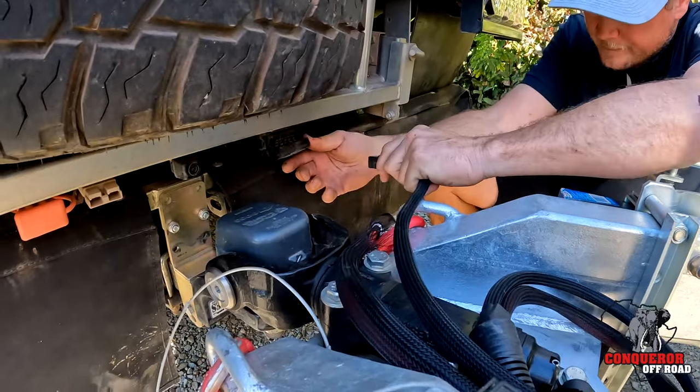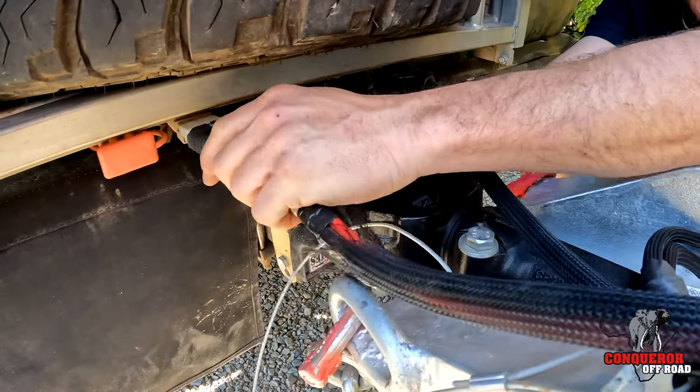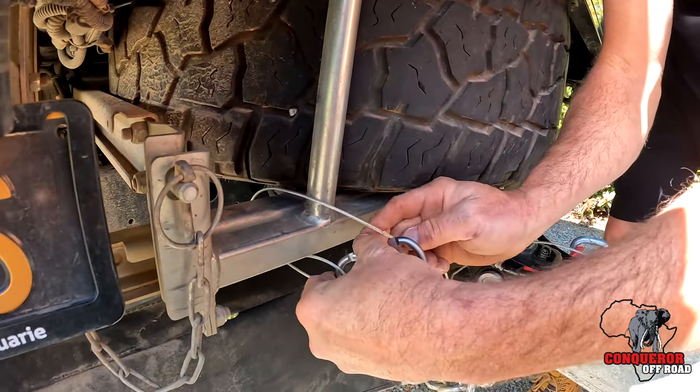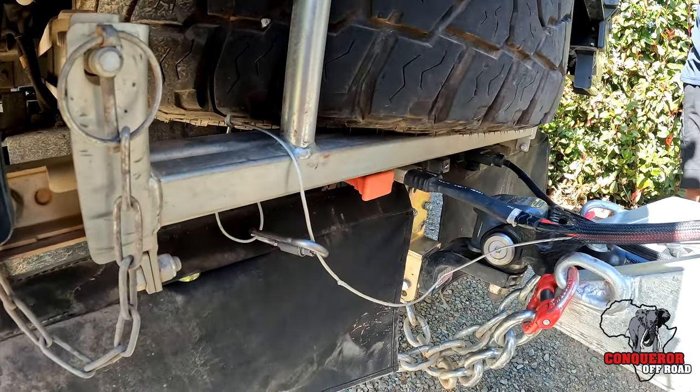At this point you want to plug in the seven pin plug to activate all your tail lights, and your Anderson plug to charge the van while you're driving down the road. Also don't forget to hook up the lanyard for the breakaway system, as this will activate the brakes in the event that the van detaches from the tow vehicle.